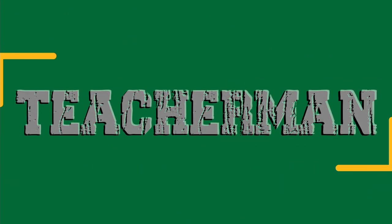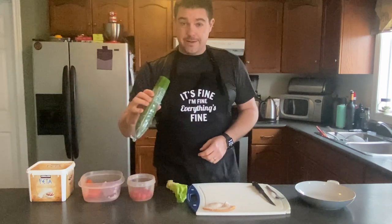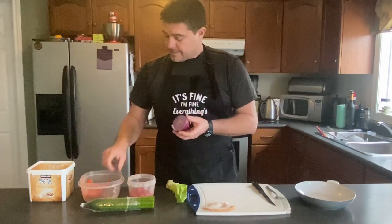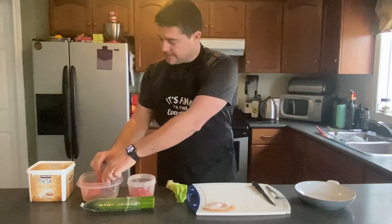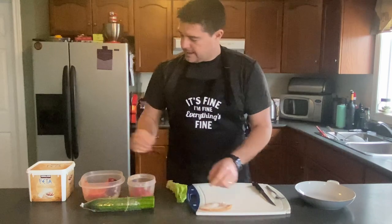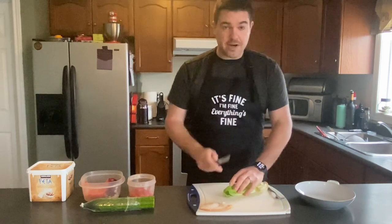Hello athletes, today we'll be making a healthy garden salad. Let's start off with the ingredients: I have some lettuce — I'm not sure if that's gonna be enough but we'll see — I have cucumber, I have some tomatoes, these are cherry tomatoes but any tomato will do, I have an onion, I have some pepper, I have some leftover turkey breast, and I have some feta cheese.